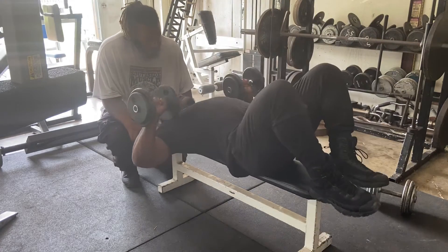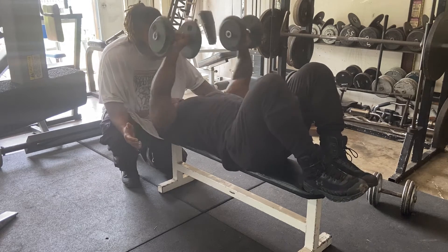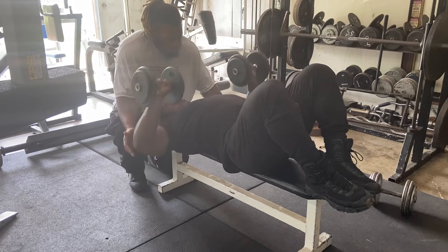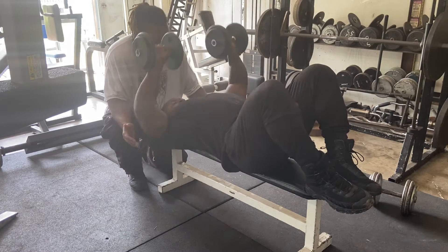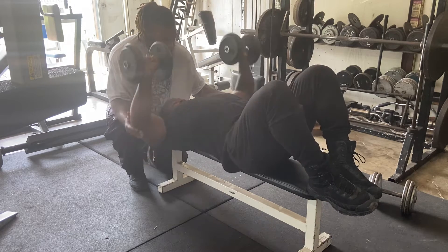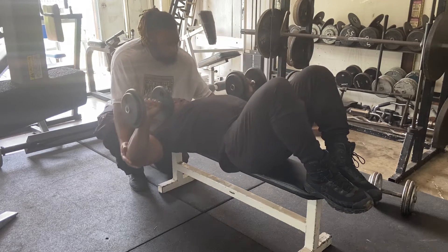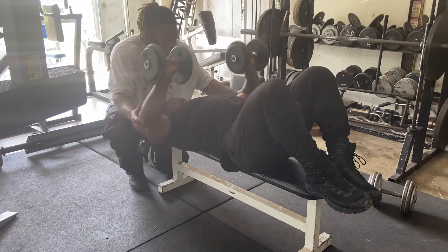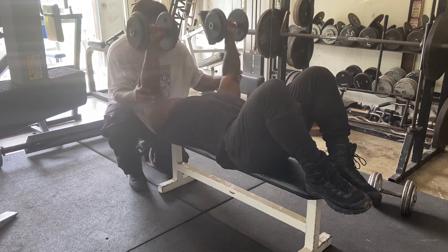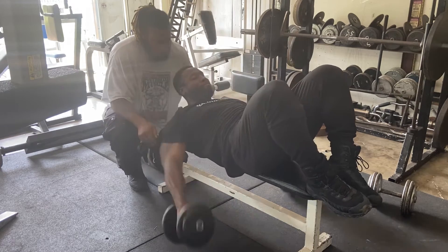Now, open them up. Big stretch in the bottom. Bring the pecs up at the top. Push them out. There you go. Out front. Now, straight up overhead. Overhead again. One more time. Now, back out front. Finish off overhead.